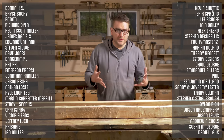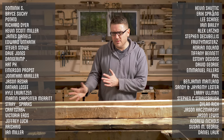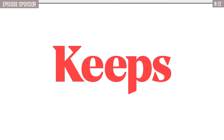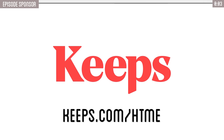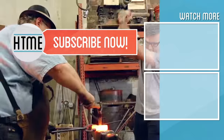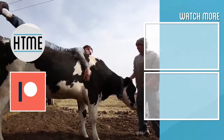Thanks everybody for your continued support — without you this won't be possible. Consider supporting us on Patreon where we're adding more voting abilities to help direct what we're making. Thanks again to Keeps for sponsoring this video — check them out for simple and effective hair loss treatment delivered straight to your door; use the promo code for 50% off your first order at keeps.com/htme. If you enjoyed this video, be sure to subscribe and check out our other content. We are largely a fan-funded channel and depend on the support of our viewers to keep our series going.